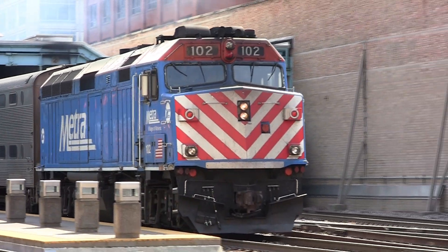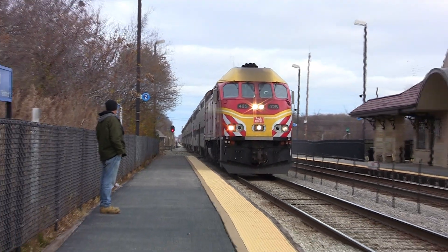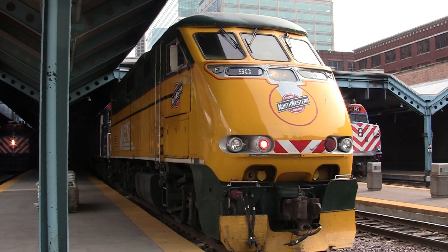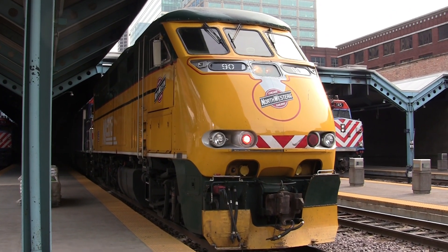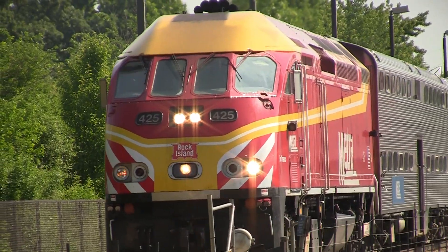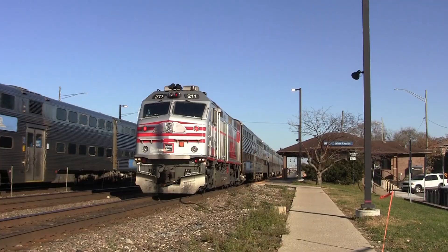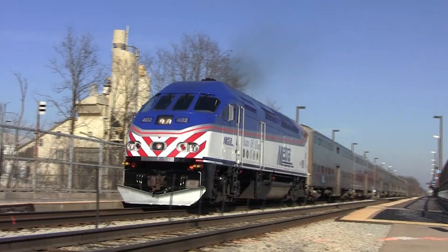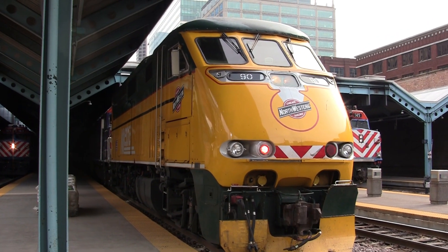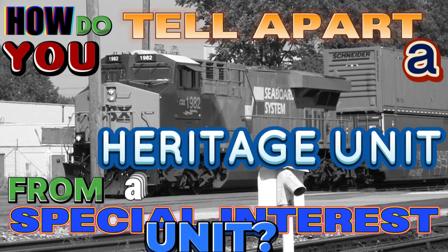That's all for the Metra locomotive fleet, but we're not quite done yet. Within this locomotive fleet lies four heritage units and two special interest units: Metra 90, the Chicago and Northwest Heritage Unit; Metra 405, the Milwaukee Road Heritage Unit; Metra 425, the Rock Island Heritage Unit; Metra 211, the Chicago Burlington and Quincy Railroad Heritage Unit; Metra 104, the City of Chicago; and Metra 402, the State of Illinois. If you want to know the difference between a heritage unit and a special interest unit, you can check out one of my other videos.